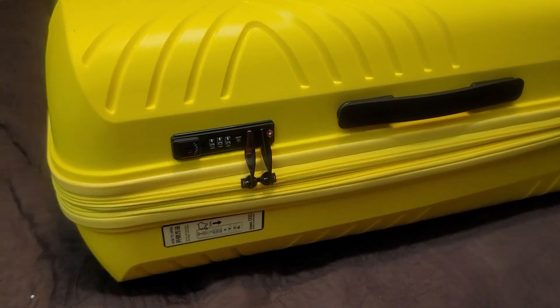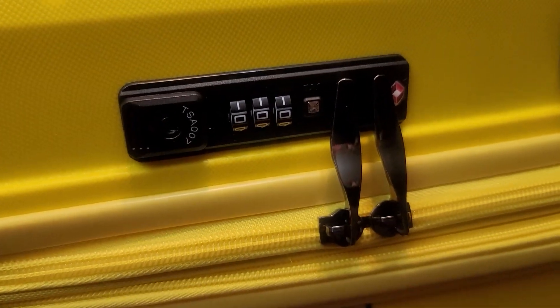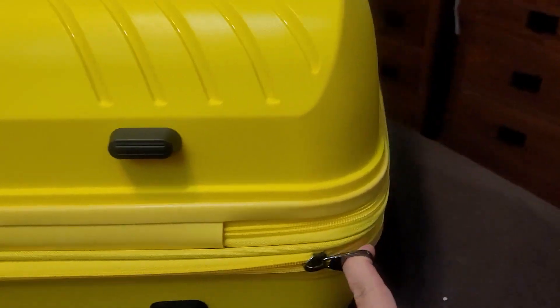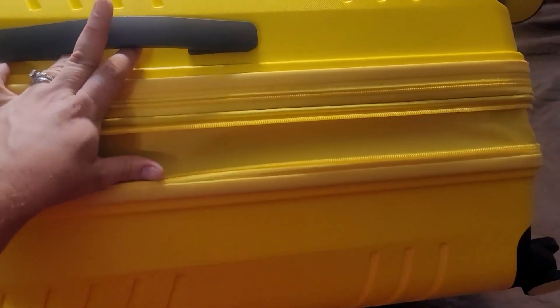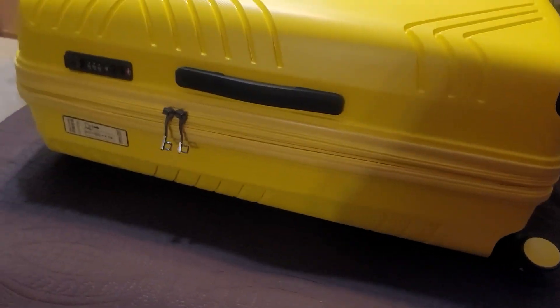This is part one of the two-piece luggage set. This is the larger case, and as you can see it has a very nice locking mechanism that you can set and open and close. It also has an expandable part — if you open up this zipper all the way around, you get a goodly amount of extra space so you can make your suitcase wider. That's a really neat feature.